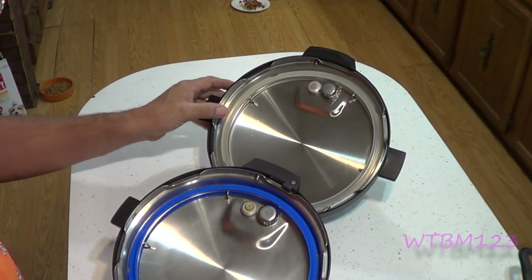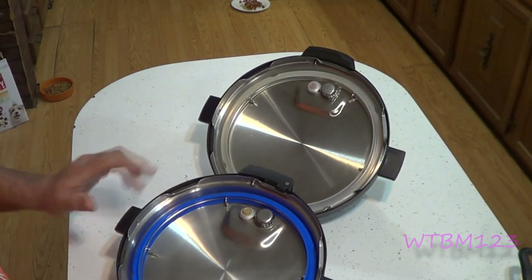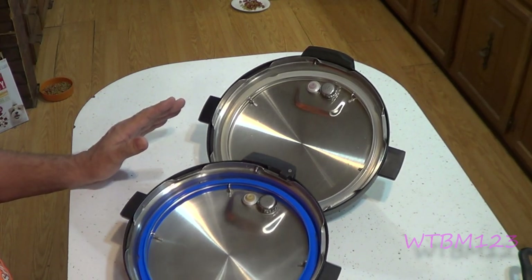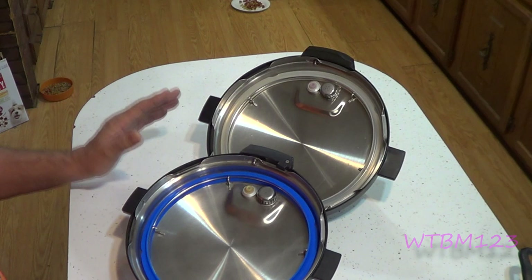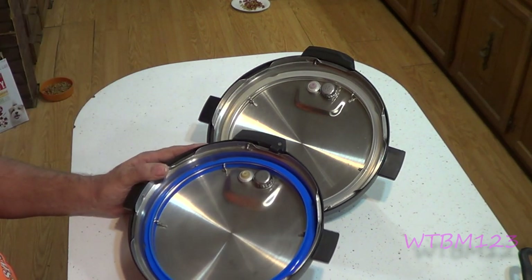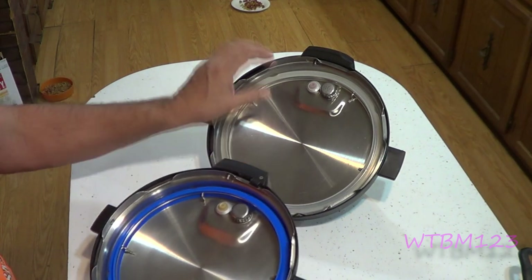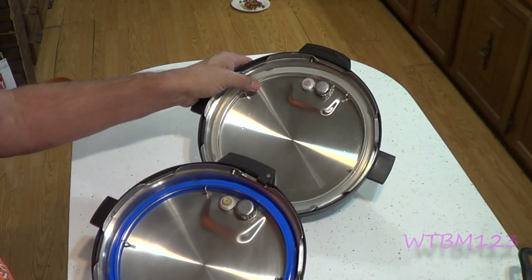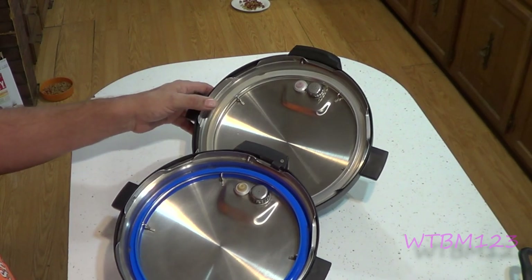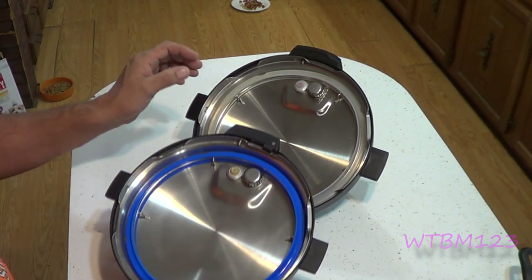I got a couple of lids here for the Instant Pot. One thing I like about the Instant Pot is most of the pieces are available — you can go to their own website and pick up most of the pieces. Now this one happens to be a 6 quart, this happens to be an 8 quart. They're basically the same lid, only there's a few minor differences. So we're just going to use this 6 quart for right now.